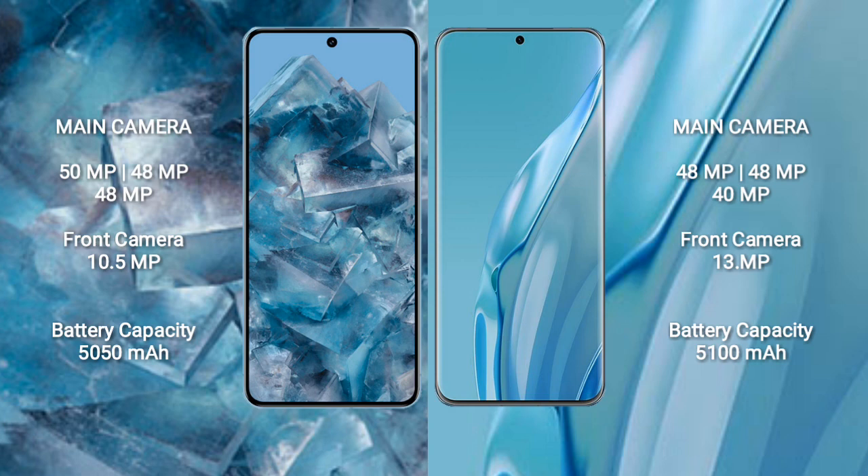The Google Pixel 8 Pro features a rear triple camera setup: 50MP plus 48MP plus 48MP, and a front camera of 10.5MP. The Huawei P60 Art also features a rear triple camera setup: 48MP plus 48MP plus 40MP, with a front camera of 13MP.